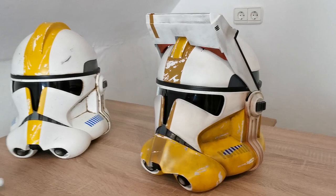And I would say goodbye with a shot of this nice helmet. See you in the next video. Bye!